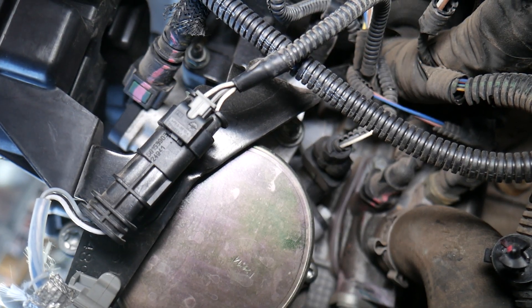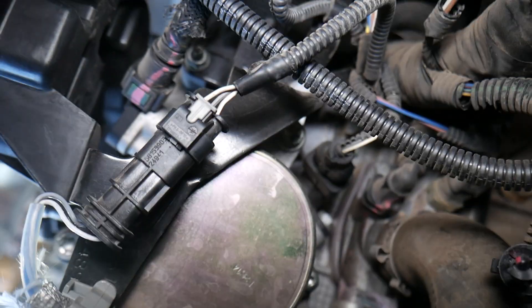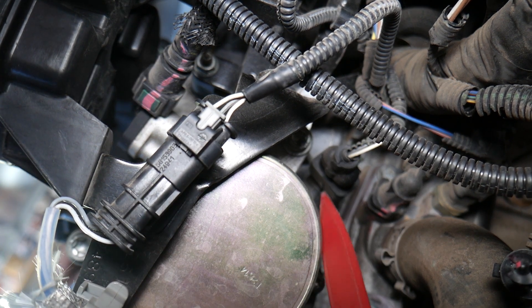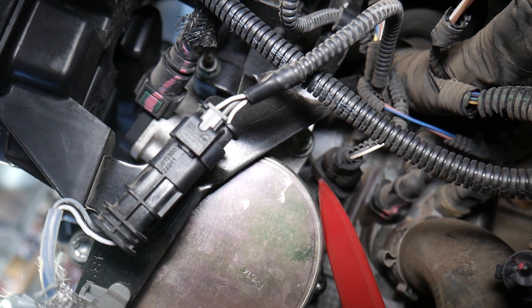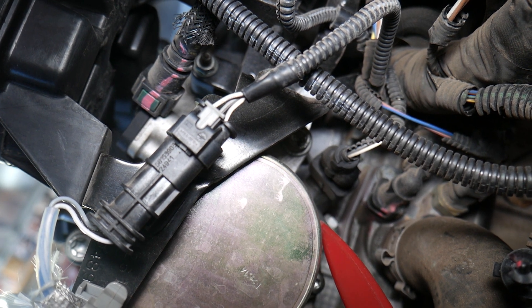Another thing that can cause the camshaft sensor code is the connector not being plugged in all the way. It could also be a contaminated connector with engine oil from a leaking valve cover, or coolant sometimes can cause that as well. And lastly, it could be a bad camshaft sensor.